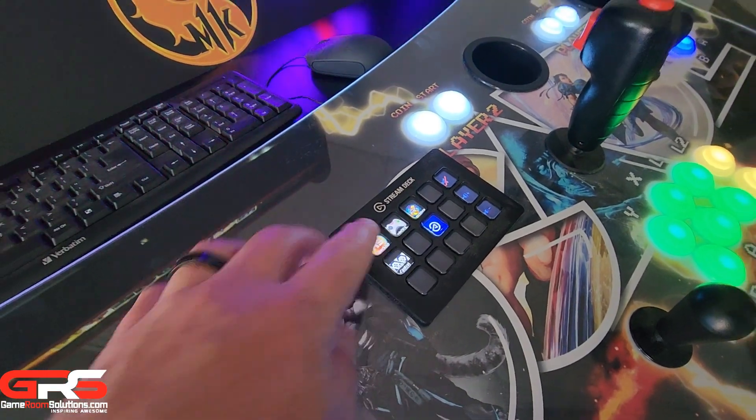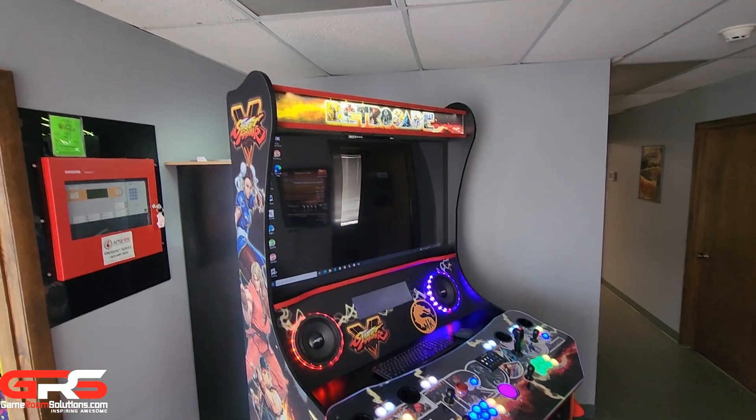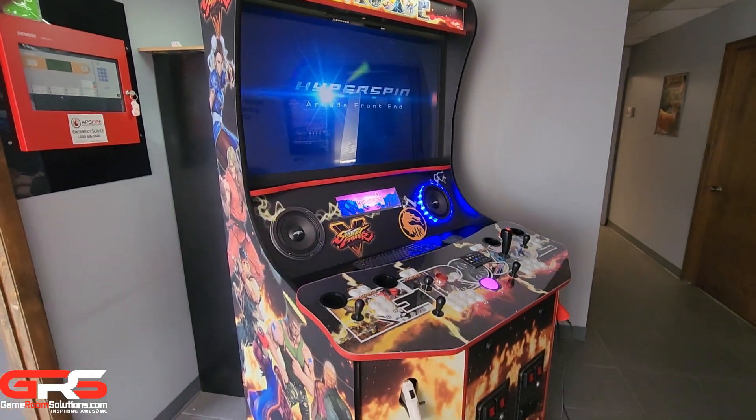This is Ryan from GameRoomSolutions.com and today I'm excited to show you guys our new HUGE Model R full size arcade cabinet. This is the largest and baddest home arcade available. The 4-player cabinet holds a 50-inch TV and stands 84 inches high.